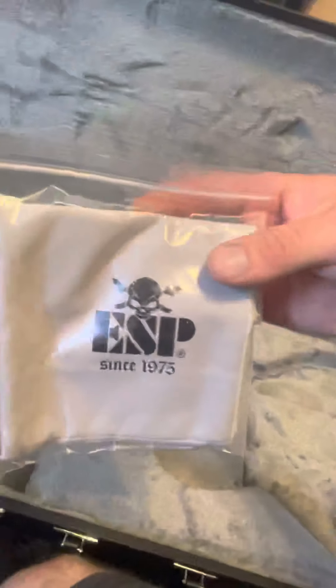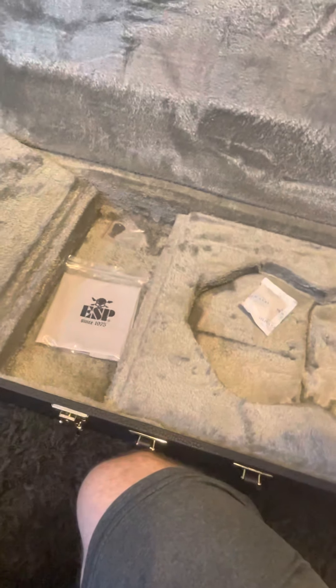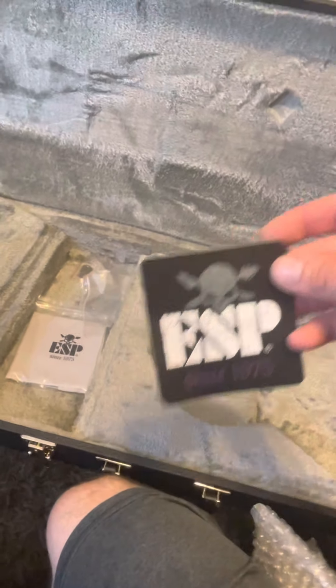Really excited to give it a try. It's got a cleaning cloth for it. Very cool. Some keys so I can lock this case if I want to. Awesome — you guys can't be touching my stuff. Cool. ESP sticker.